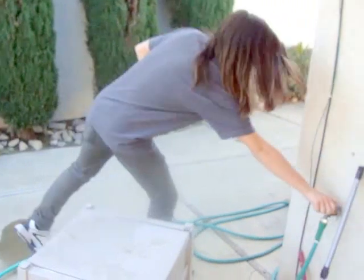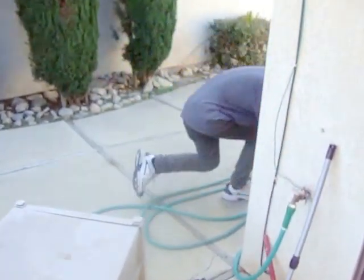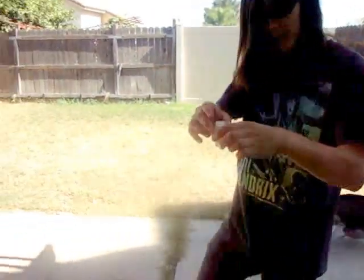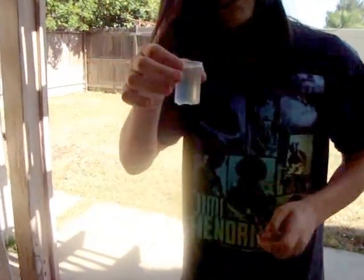Now, let's get this Kodak canister here, and let's fill this up with water so we can use it. For our first portion of the experiment, we are going to test it out when we have the Kodak canister basically filled to the very top with water.